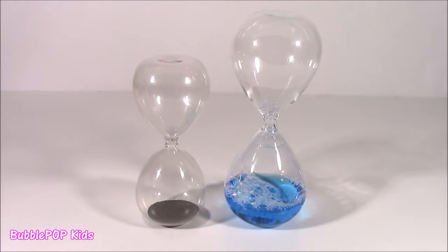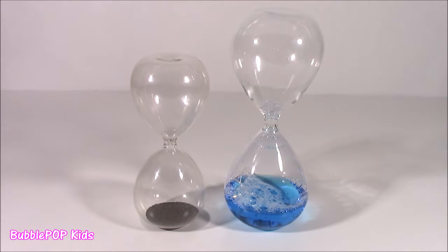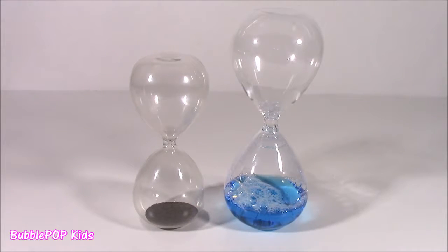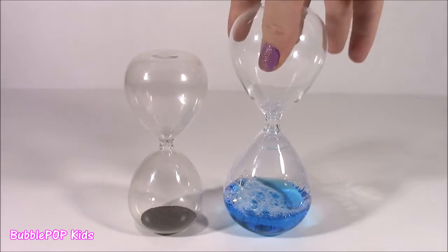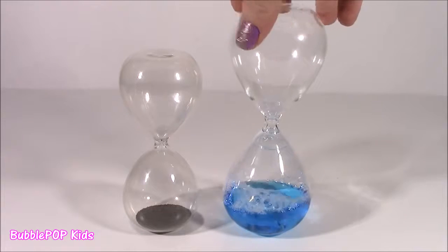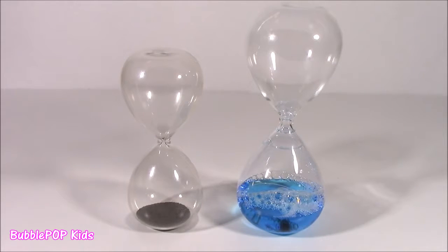Hey guys, Bubble Pop Kiss here. Get ready for a little weird science. I was shopping yesterday and I came across two of these things. They are so weird. They kind of look like those little timers with the sand, but they do not have sand inside. One is a little bit bigger, one smaller, and they're made of pure glass. Super, super fragile. Soon as I saw this, I knew I had to get it. I love it so much, and I want to share it with you guys. Let's test them out.